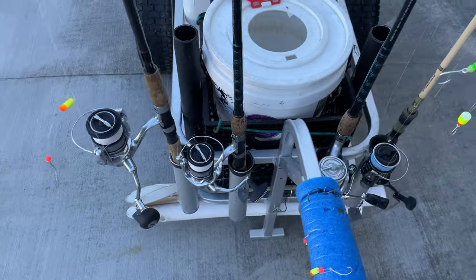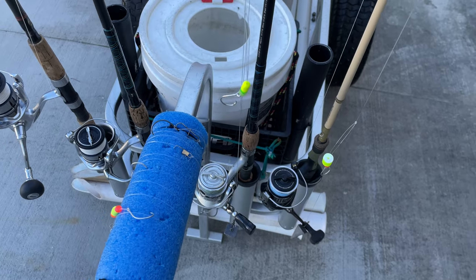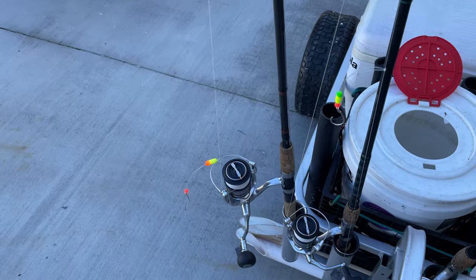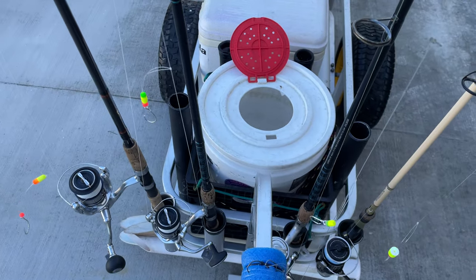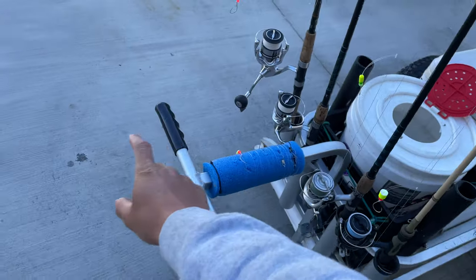That's about it — got all my extra rods right here, awesome setup. You can adjust this handlebar and also take it off if you want, like if you're taking it in the car. Fishing Mate does have a bike attachment instead of this kind of bar right here — you can put a bike part and it comes out way more and it's a bit higher.